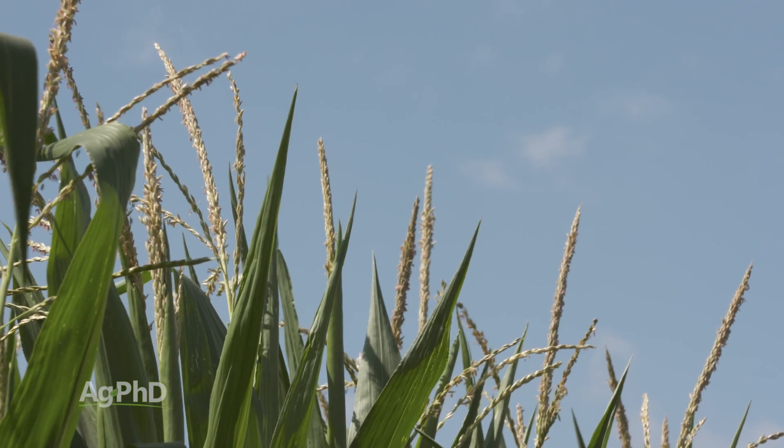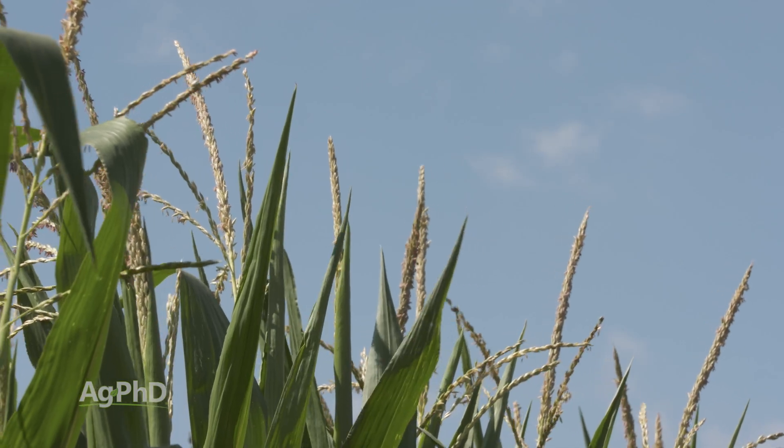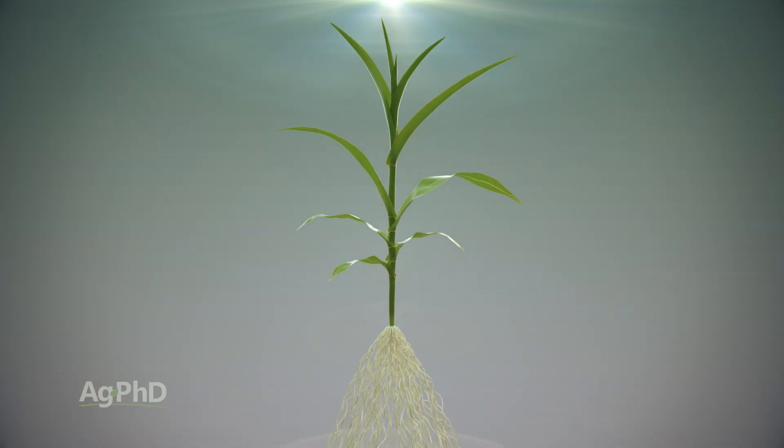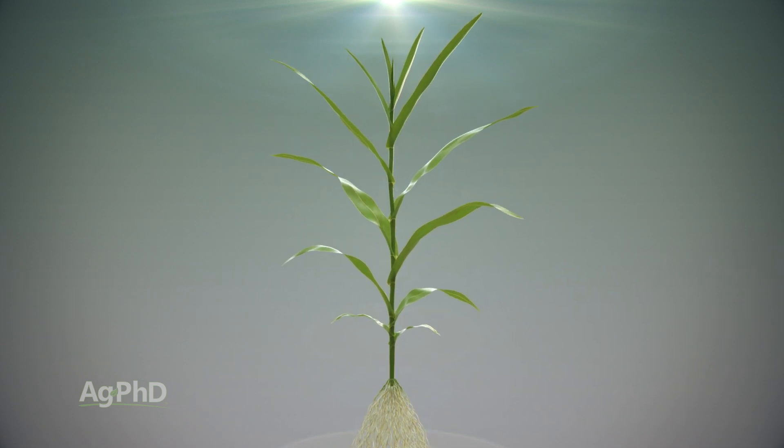The tassel is the last vegetative stage. That corn plant has reached its maximum growth, the root system is at its maximum capacity. The reason why — we've got that great big plant out there to catch sunlight energy, and also to pull water and nutrients from the root system to start feeding that plant as it wants to fill out an ear.